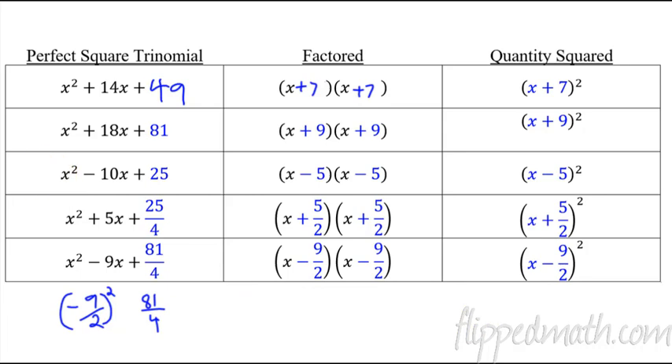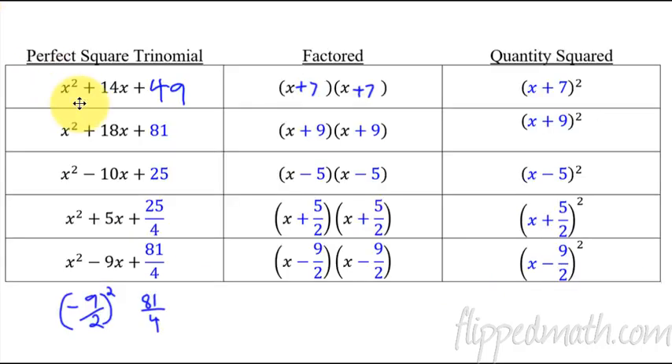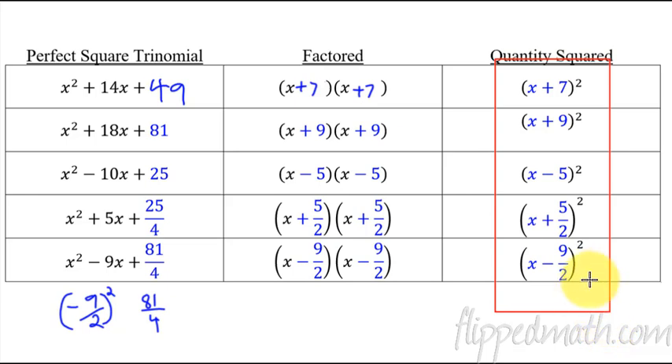Now let's turn this into a general rule with variables. When you have a perfect square trinomial, the constant is half of b, squared. Always make sure there's a 1 in front of the quadratic term. Take half of b and square it — that's the constant you add. The result always factors to x plus half of b, quantity squared. If you understand the steps to get there, that's the key idea.